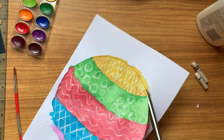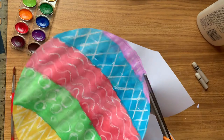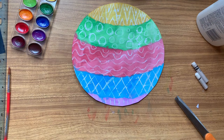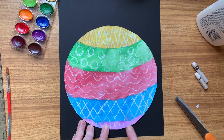After I've finished painting, I let my painting dry so that I can cut it out without the paper ripping. Now I'm ready to cut it out and I'm just going to cut along the pencil line, carefully.